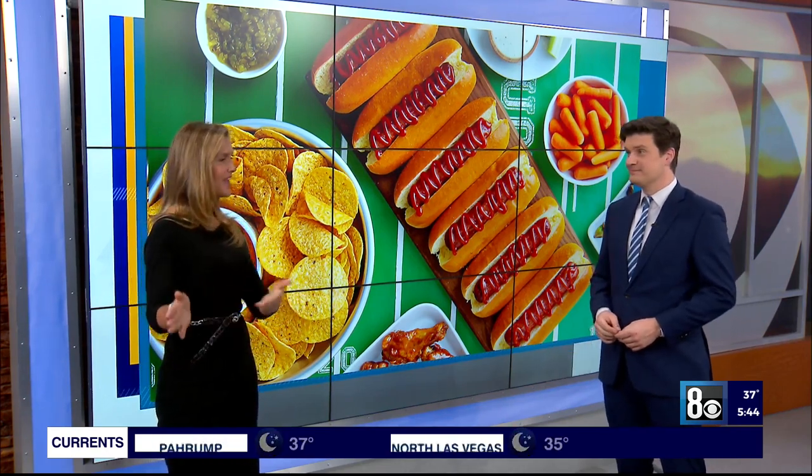We've got the recipe, the instructions, all of the items I've been talking about all week at 8newsnow.com.